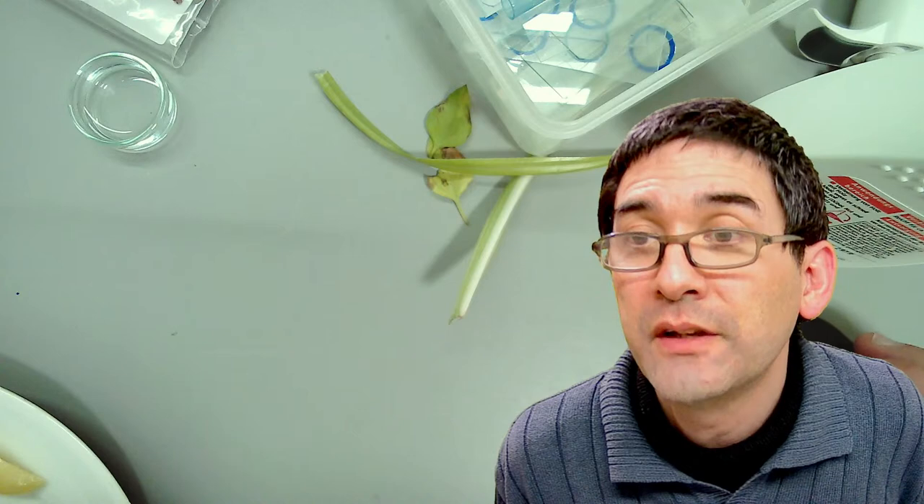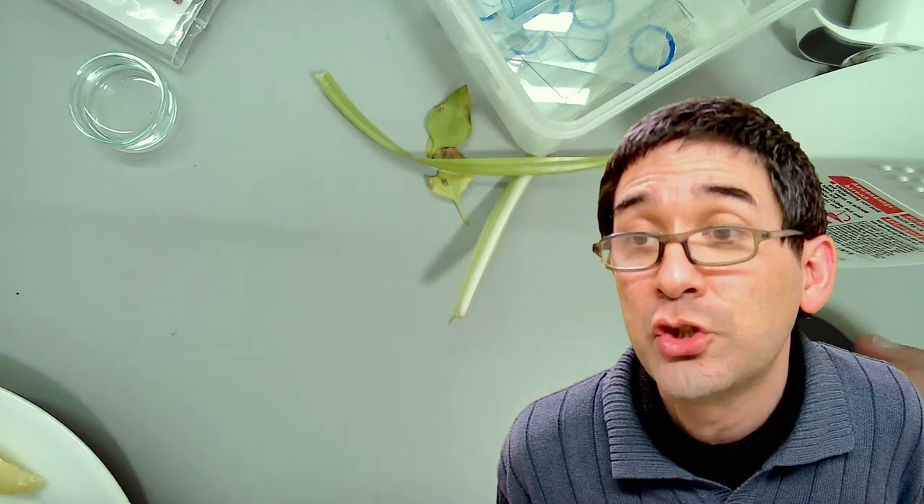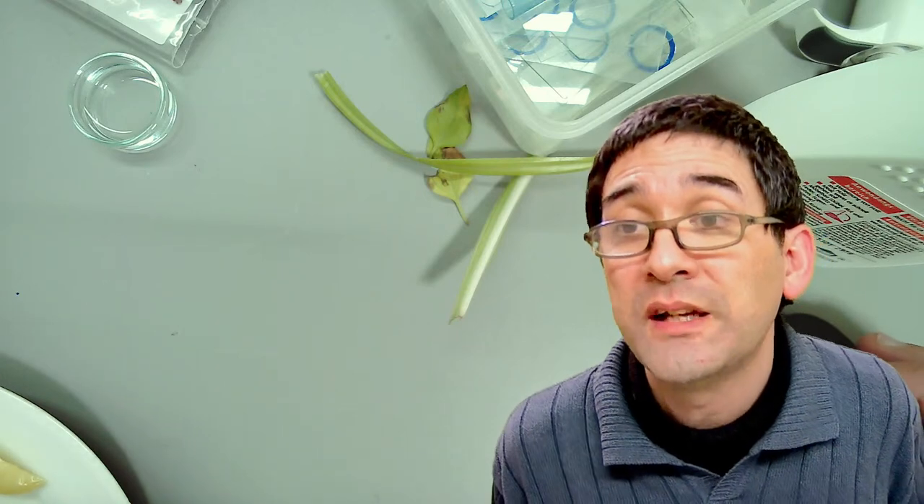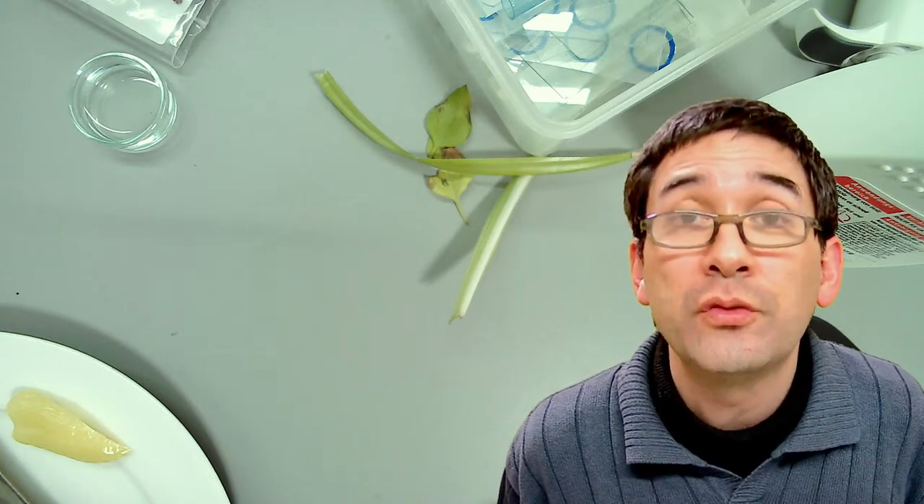How do I preserve a tardigrade culture? That is a challenge. What temperature of food do tardigrades like? If you want to preserve tardigrades, keep the moss moist and they will be happy. Room temperature is fine. Tardigrades do not like high temperatures, but they can withstand low temperatures.